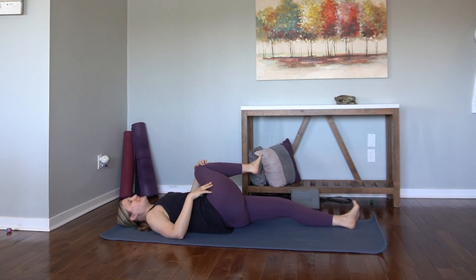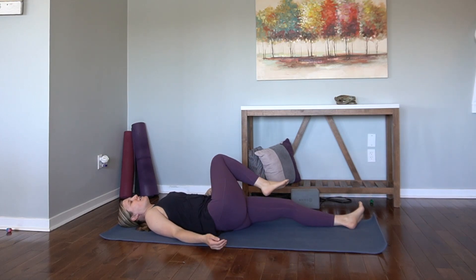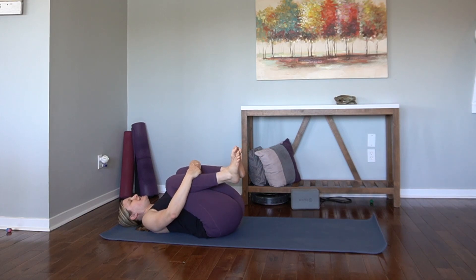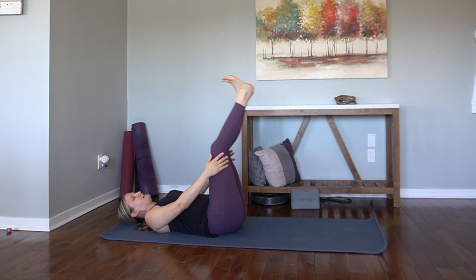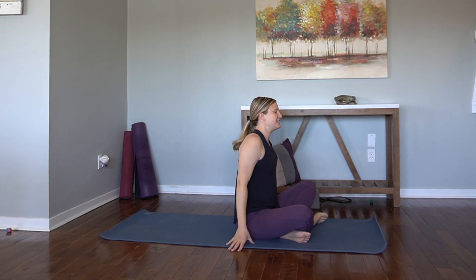Let's take a twist over to the left. We'll do a little bit of twisting in our practice today. This twist always helped me feel good. Inhale up. Grab onto the shins. Rock around side to side. And then we'll rock all the way up to a seat — however many rocks you want to take this morning, up to you.